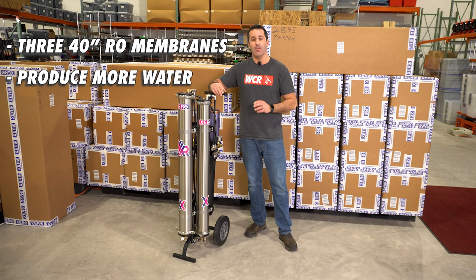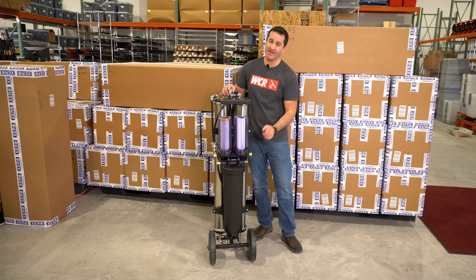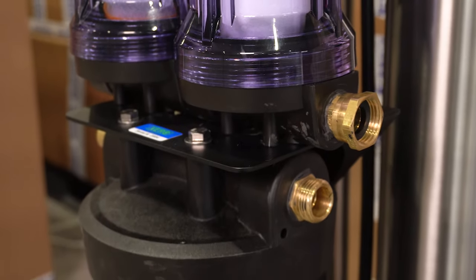It's going to produce more water, but because of the way it's plumbed, it's not going to produce any more waste than a standard single RO XPR. You're going to attach your garden hose or inlet to this side of the pre-filter. It's a dual pre-filter setup — you have a sediment filter that feeds a chloramine filter.